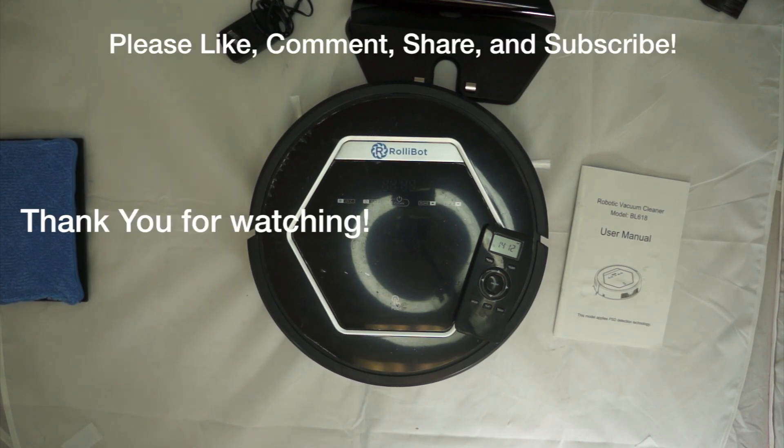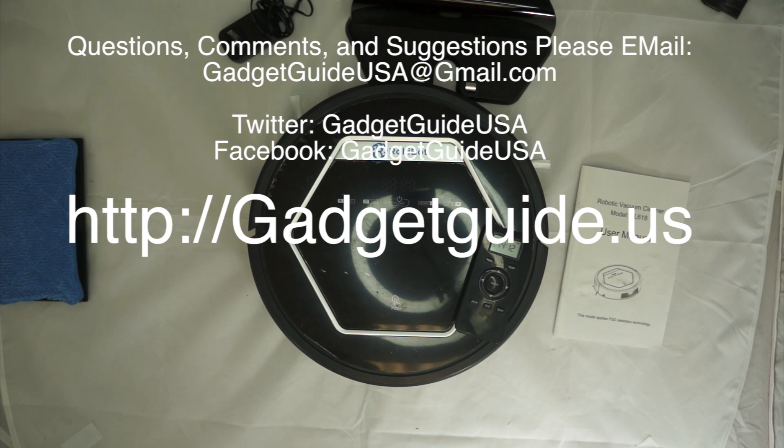I hope you enjoyed my product review today. Comments are always welcome at the bottom of the page, and subscriptions are always appreciated. If you have any specific questions, comments, or suggestions, please email me at gadgetguideusa@gmail.com. Thank you for your time.